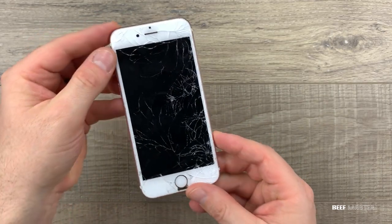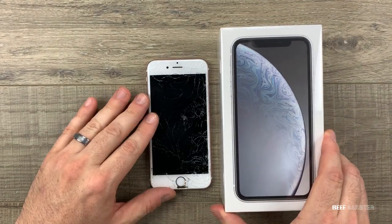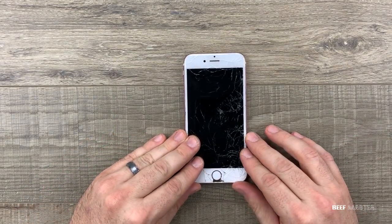My cousin has a great dilemma. Her daughter dropped her phone, making it almost unusable. Now we could upgrade to the iPhone XR, but instead let's see if we can fix her old phone and save her $700. Let's go.